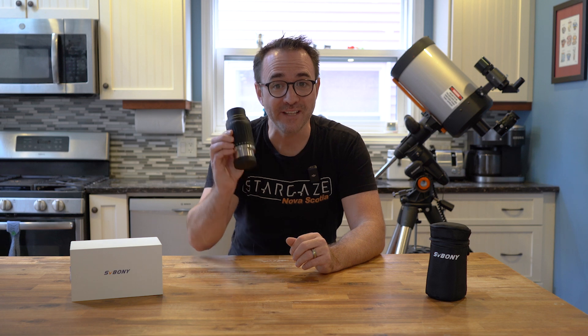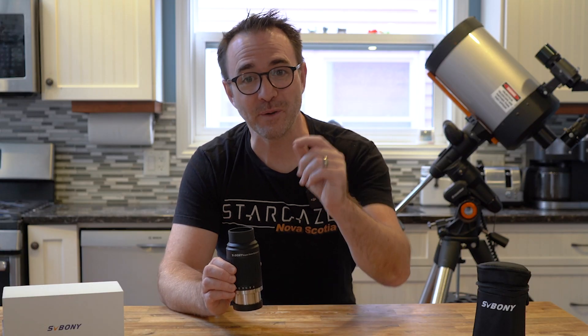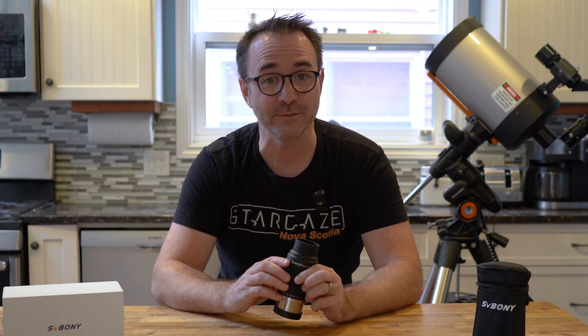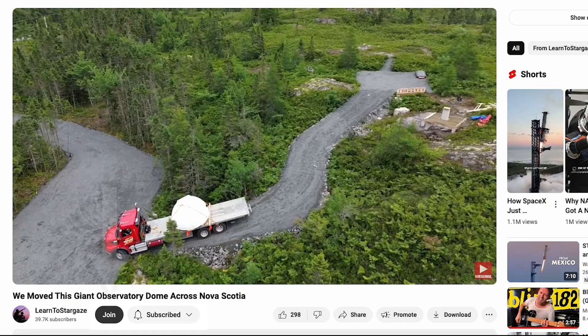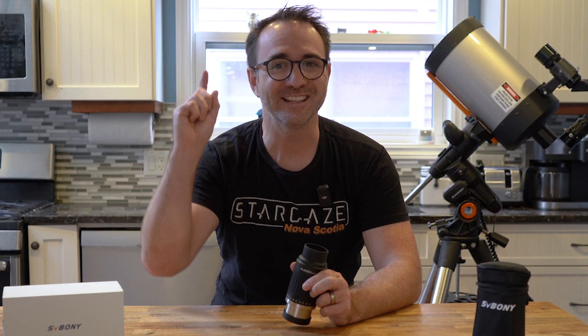Well, I hope you enjoyed this video on the SV230 zoom eyepiece from Svbony. Special thanks to Svbony for sending this along — I'm sure it will get lots of use. Don't forget to subscribe to Learn to Stargaze to take your stargazing experience to the next level, and if you're already a fan of the channel, please consider becoming a member by hitting the join button below the video. And remember, the future is looking up.